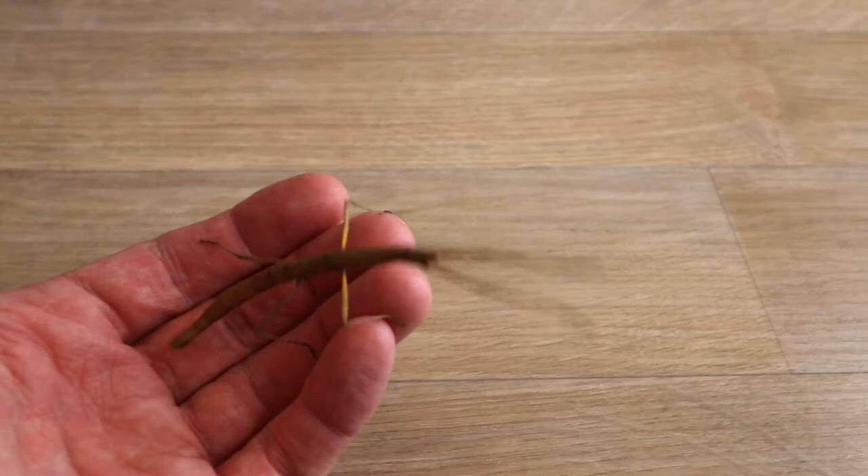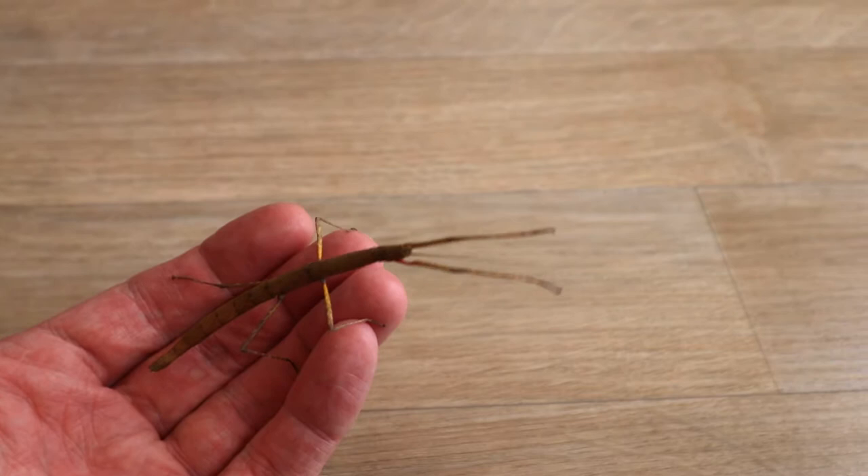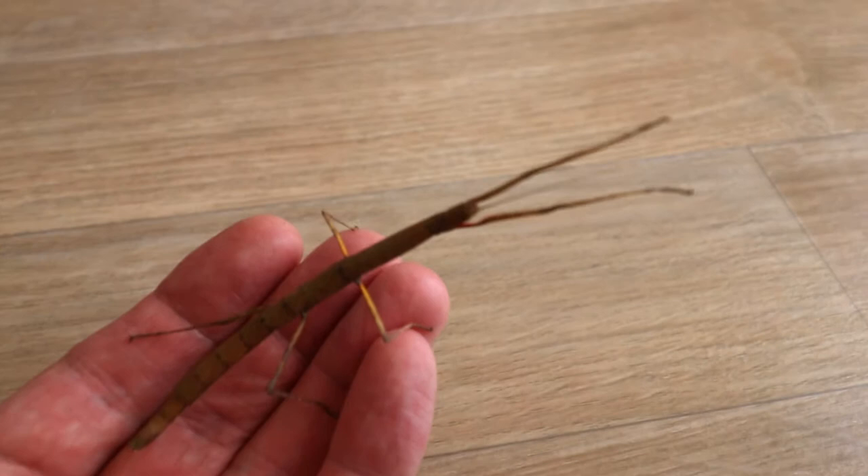He does a bit of a wobble sometimes to simulate a twig blowing in the wind - so that's him doing that, not me. It's probably a her, actually.